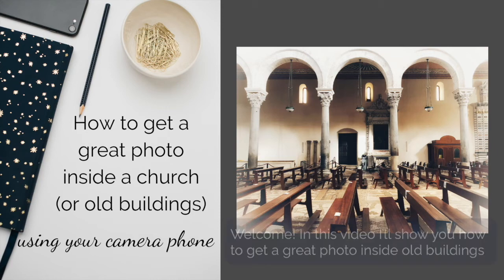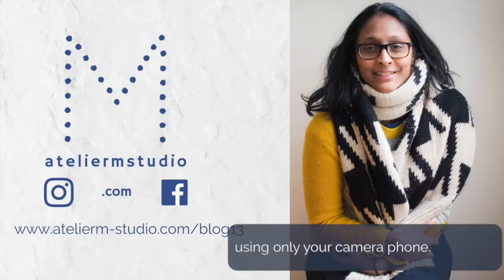Welcome. In this video I'm going to show you how to get a great photo inside old buildings using your camera phone. I'm Tara Rai from Atelier M Studio and you can find me here.